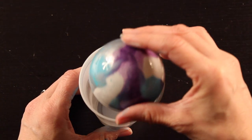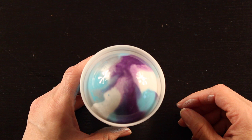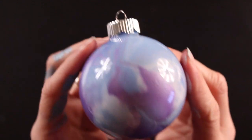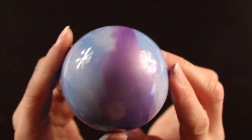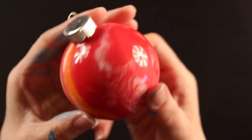Once you're done shaking it and happy with how it looks, tilt it upside down and place it in your cup. The cup will hold it up so it can drain. Let it drain for about an hour, then tilt it right side up and let it dry completely. Once it's dried, put your top back on very carefully so you don't scratch the paint — and that's it! You have this very professional-looking, gorgeous glass Christmas ornament.